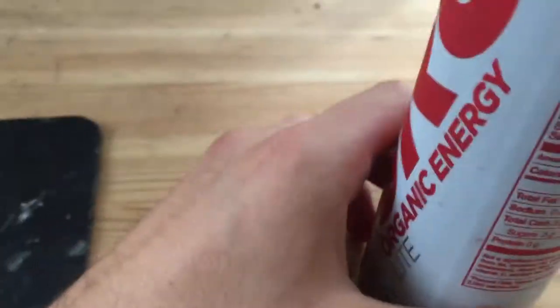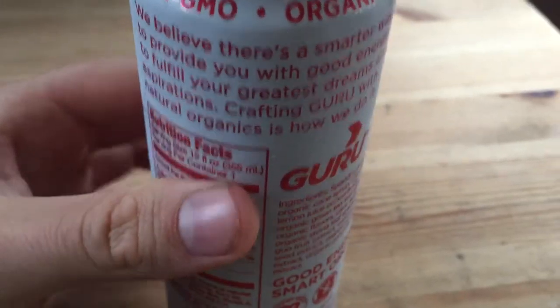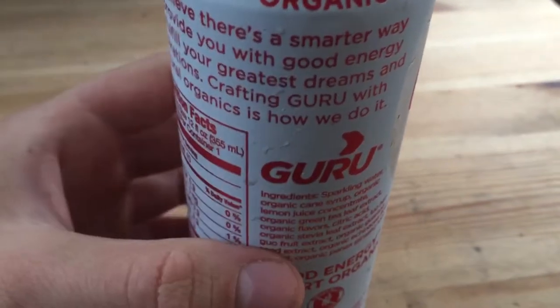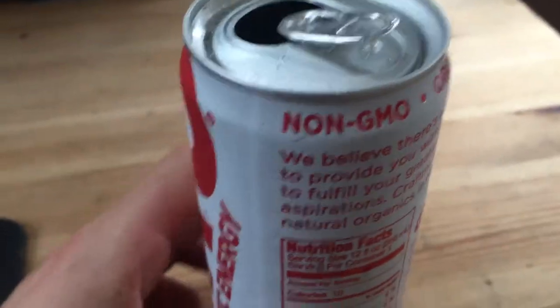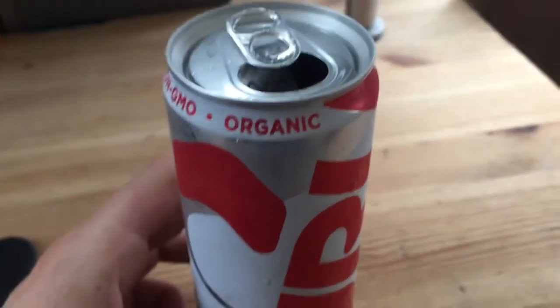This has got caffeine in it, which I think is what gives the energy — that's what I was looking for. Because I didn't want to drink any coffee right now. It's like I didn't want the heat of the coffee to burn my mouth or nothing right now, so I saw this instead and I was like, well maybe I'll try one out.